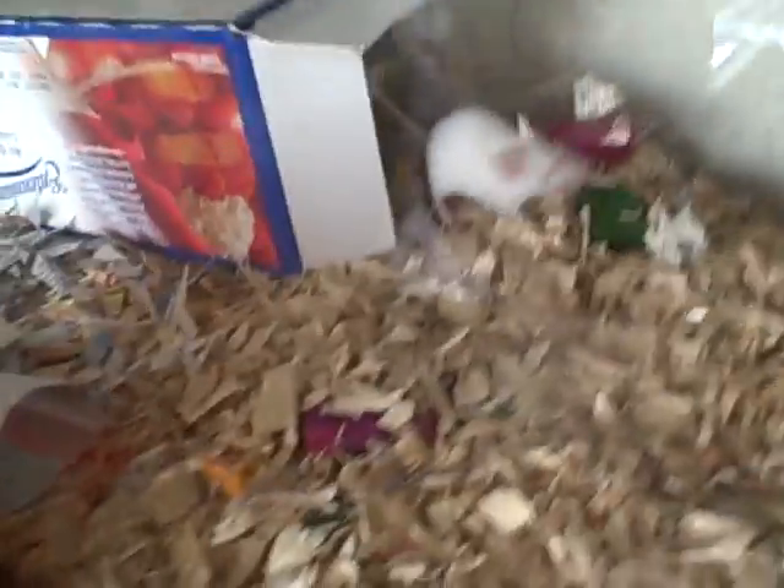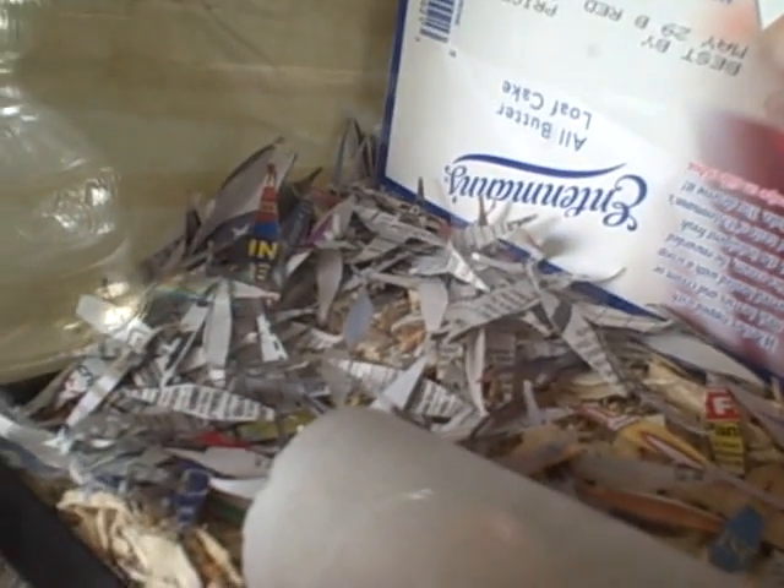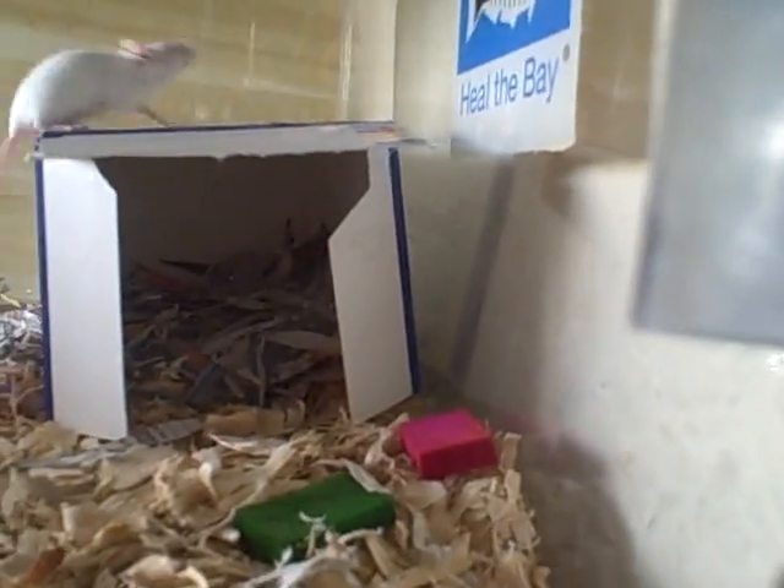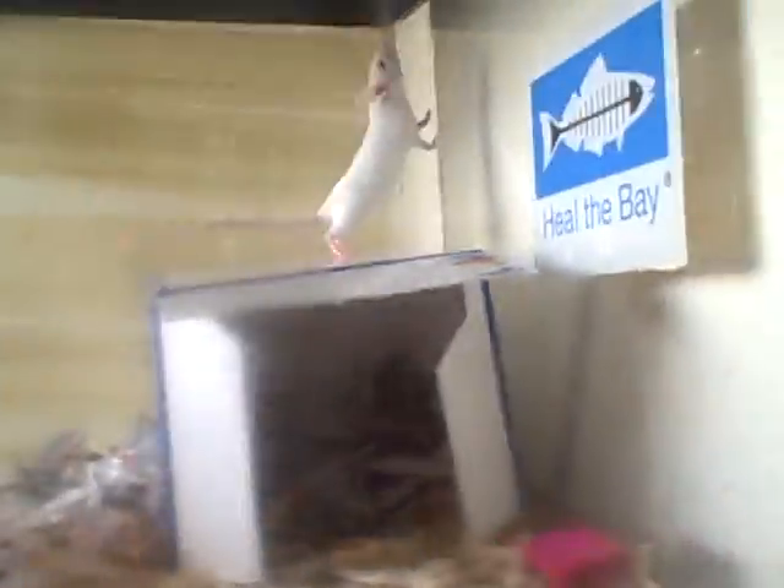My mice are pregnant — my females at least. My male looks like he's pregnant too, but anyway. I gave them a whole pile of shredded newspaper about 30 minutes ago. You can see back there they made a whole big old nest. I've got two females in there and one male. Also, a few little drops of pure vanilla extract in their water helps with the musk and ammonia smell.